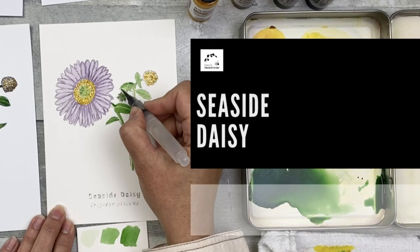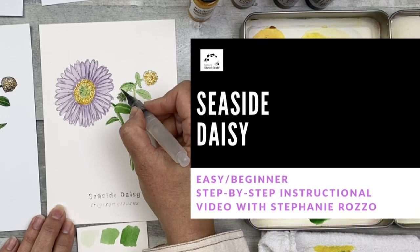Hi, I'm scientific illustrator Stephanie Raza. Welcome to Nature Sketch Crate Seaside Daisy Step-by-Step Painting Instructions video. I'll be showing you how to use Nature Sketch Crate Step-by-Step Painting Instructions to paint the Seaside Daisy. Help this tiny business by clicking that like button, subscribing to this YouTube channel, and shopping for future lesson crates at NatureSketchCrate.com.